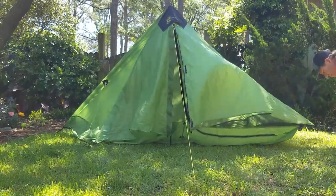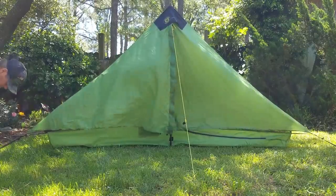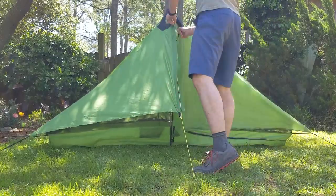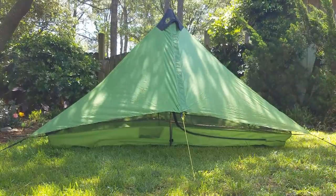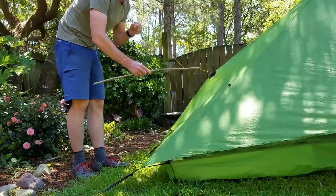Then move to the front two corners and stake them out at a 45 degree angle. Move around to the back of the shelter and pull the back tie out as straight and centered with the front as you can, then adjust the tension accordingly. At that point, move back to the front, attach your doors, and zip everything up. You should have pretty good tension on the doors; if not, go around and adjust everything with the webbing.